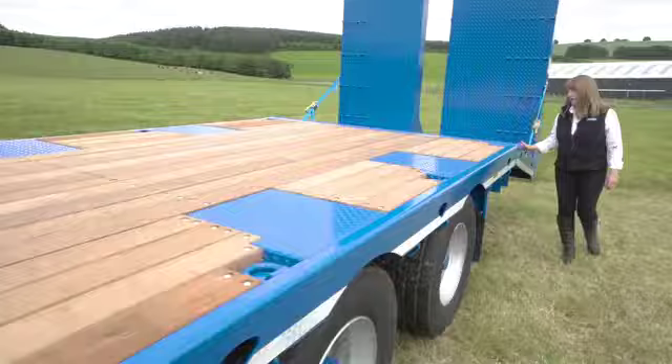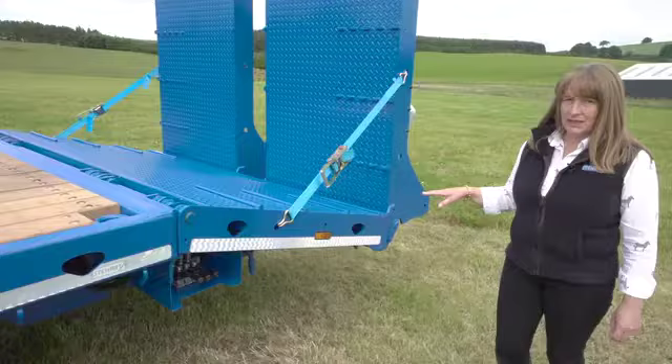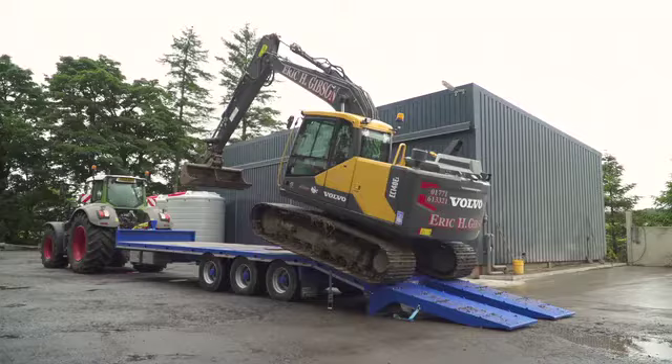We have various options for the back of the trailer. The customer has specified a hydraulic beaver tail on this trailer. The standard is a fixed beaver tail. The options are to have a moving floor plate in the beaver tail or simply a removable wedge.